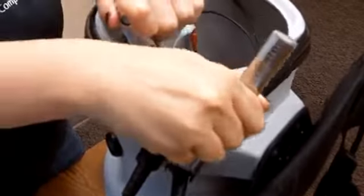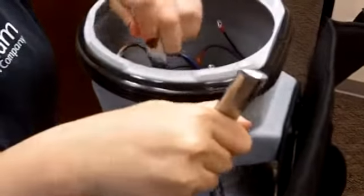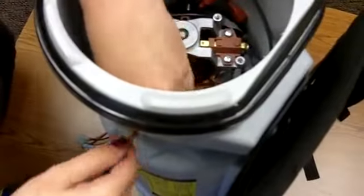Using two 7/8 inch open-ended wrenches on the strain relief outside of the vacuum and nut the inside of the vacuum, loosen the power and switch cords. Continue to loosen the nut by hand. Remove the nut and washer and slide the cords out of the vacuum.